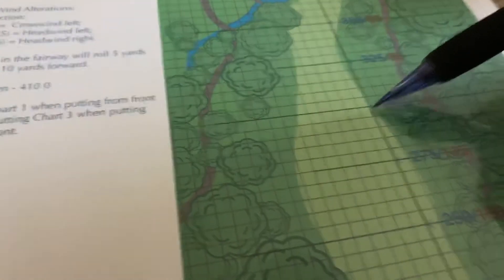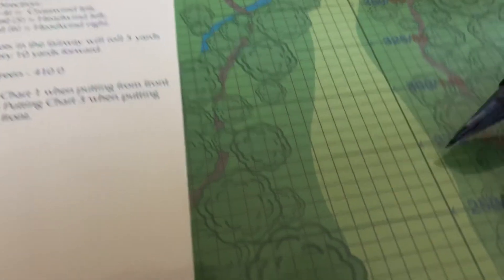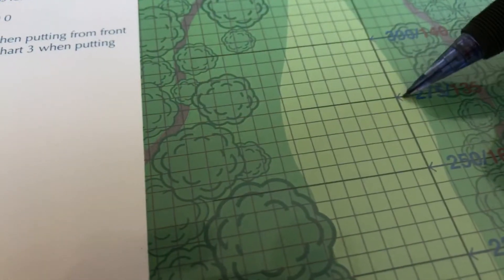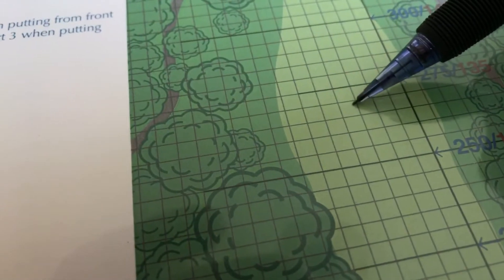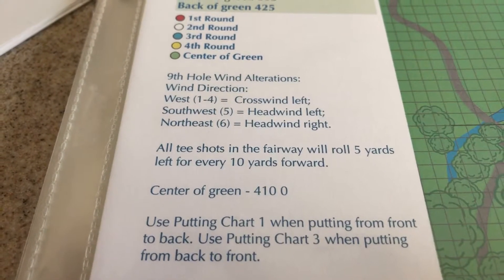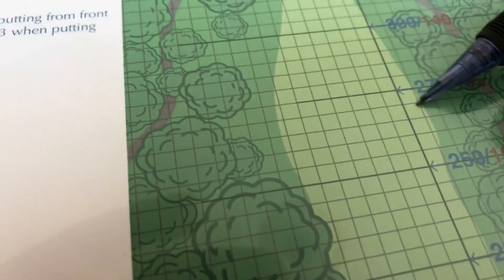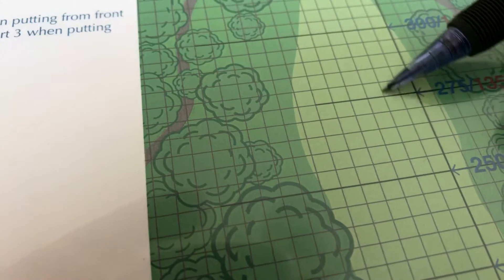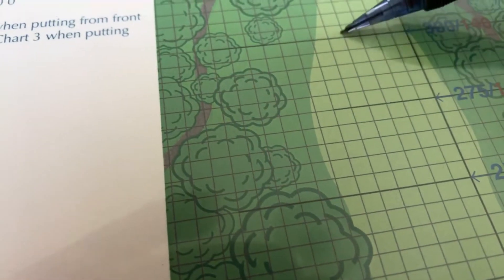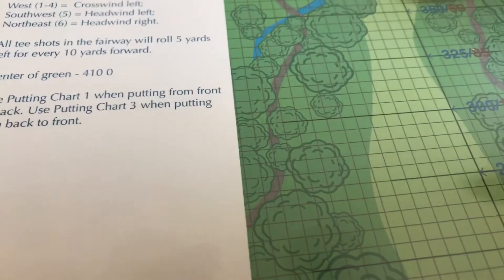We either have to aim or I could use another bounce back point. I've got four of them, but three now since he's on his B game. That would be 270, left 15 with a roll of 30. Tee shots in the fairway roll five yards left for every 10 forward, so in this case I would take only 10 yards — 10, 20, 30. I think I'll do that, but I will go and take another bounce back point.